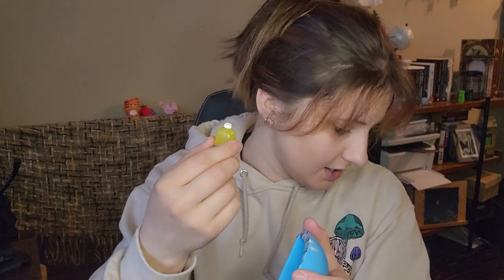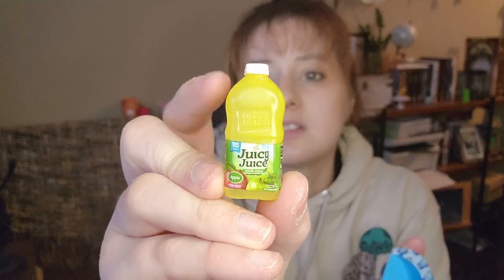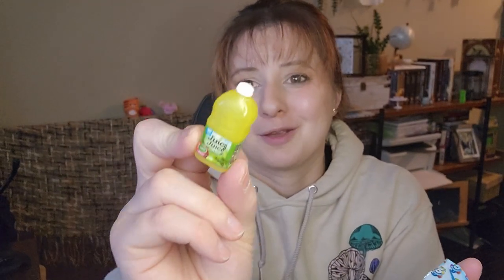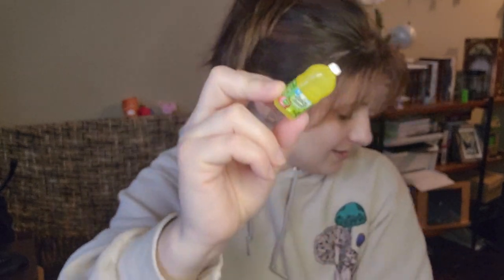Juice - I think this is a duplicate, and yes it is. So we're not putting this in the bucket. This is technically our first duplicate - there's a pretty high chance of getting duplicates with these. But yeah, apple juice - not going in the bucket.